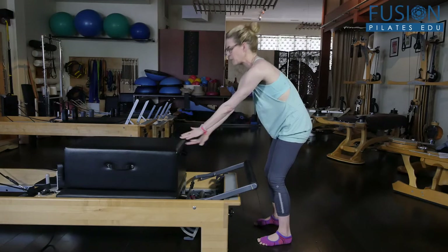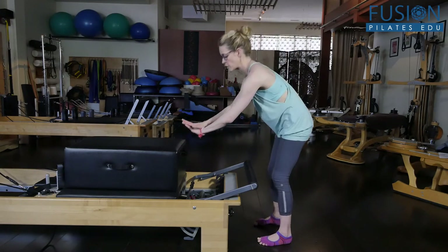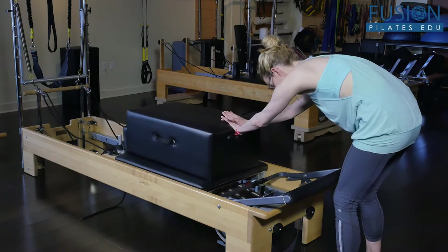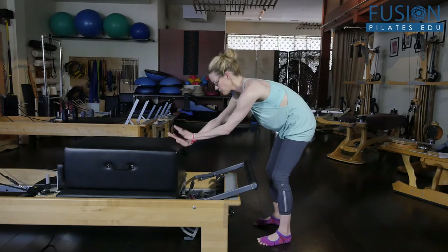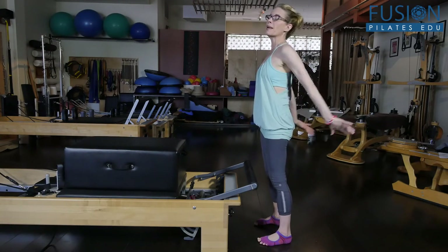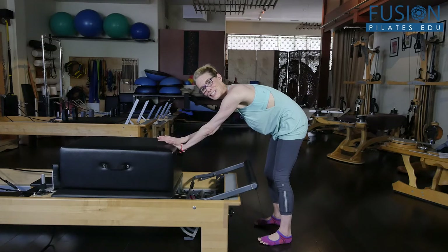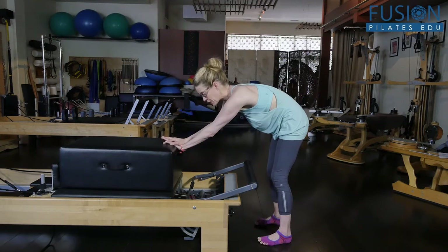Then you have to communicate with the springs for that easy elastic recoil up, and then you just change — opposite hand is on the bottom. Tail drops, using the spring to lengthen the back, smoothly coming up. Elastic recoil up. Now for most people on this one, it will be the transition of losing the box and the spring and having to come up, and sometimes that's not going to work for a lot of your clients.